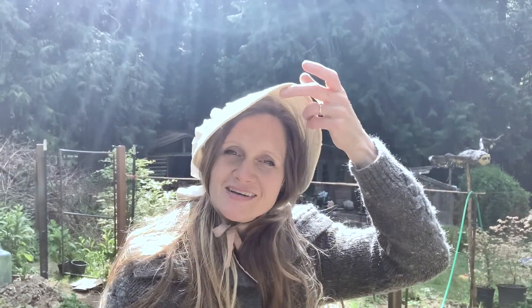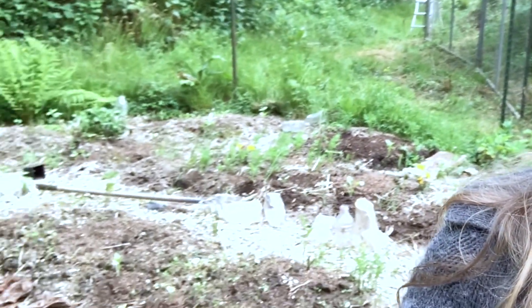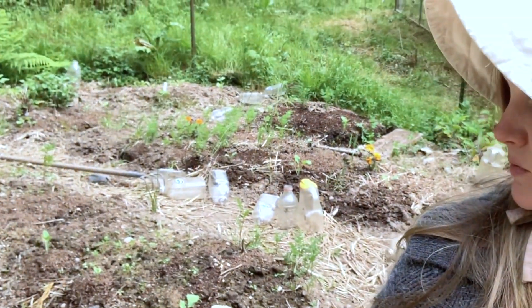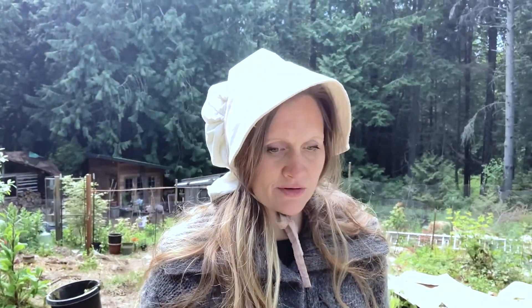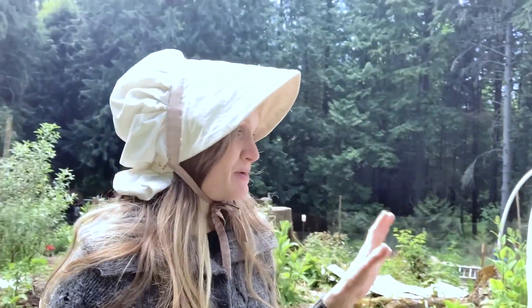I'm in the upper part of the garden that I started last year. We laid cardboard everywhere, covered it with soil and straw, and it's doing really well. The beds are getting going and there's really not that much weeding to do. It's been an unusually cold spring so things are still a little small, but I'll show you more as time progresses. I have my little hoop house here.